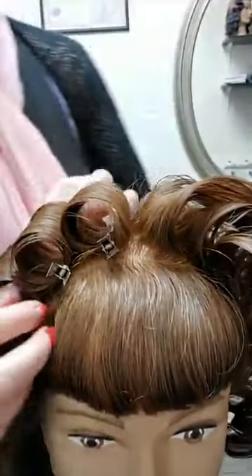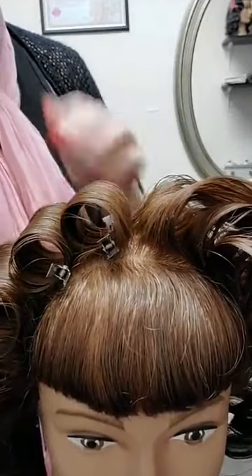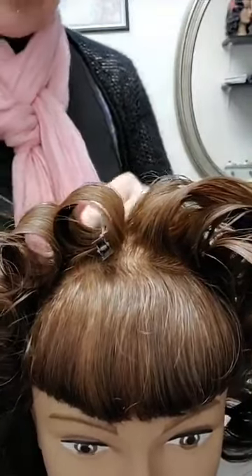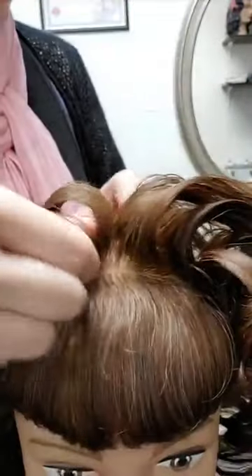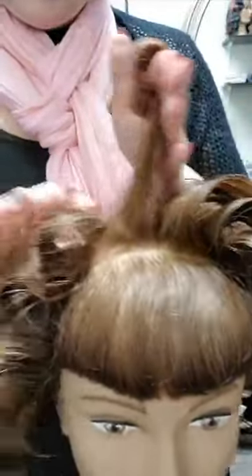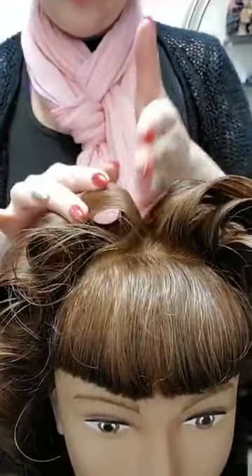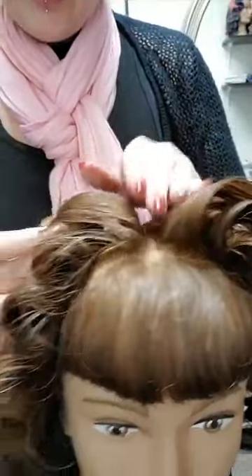Curling on base adds more volume to the style and more curl all the way down to the root. If you were to curl off base, you won't get the volume that you would get from curling on base. This section of hair — this here is the base of the curl. When you curl on base you get volume; if you curl off base it will lay flatter to the head.